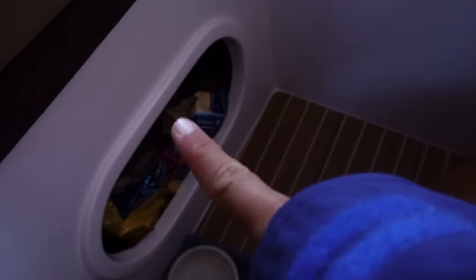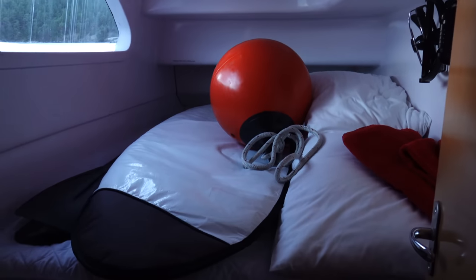This whole area is Jetty's room — the Jetty Den. We got her food down there, her food bowls, her water, and her food in this little cubby. And back there, we're using that storage for our surfboard.